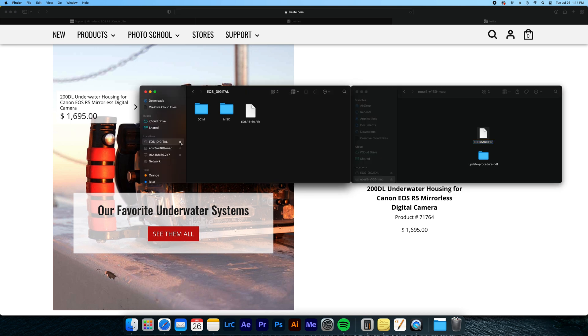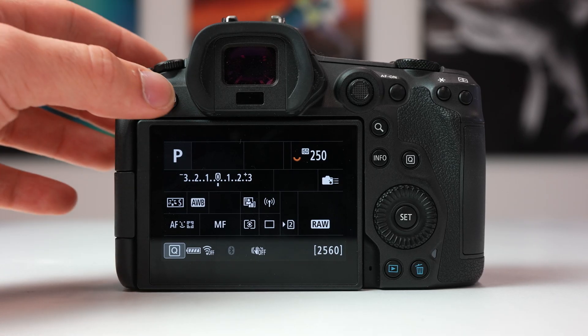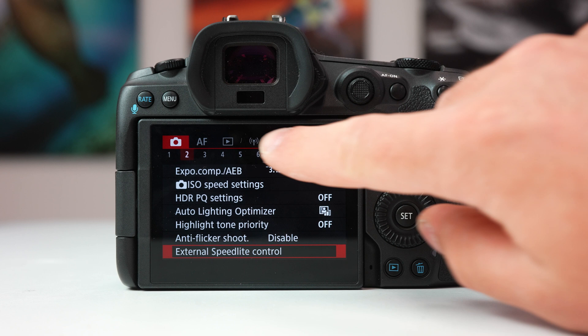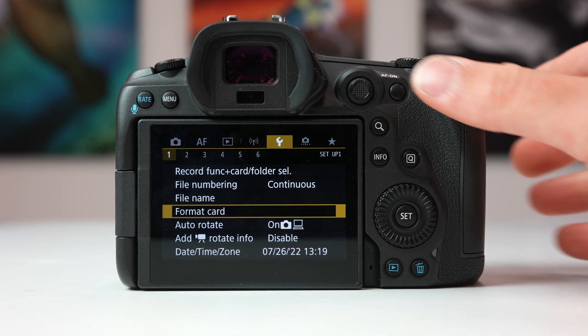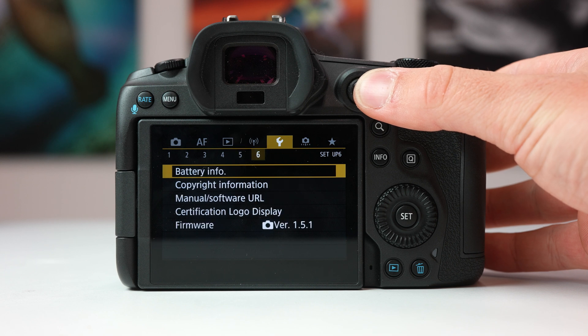Eject the card from your computer and head back to your camera. With the card back in the camera, open the menu and go to the same wrench icon as before. Go all the way over to the 5th menu, and at the very bottom you'll see Firmware. Click on that.